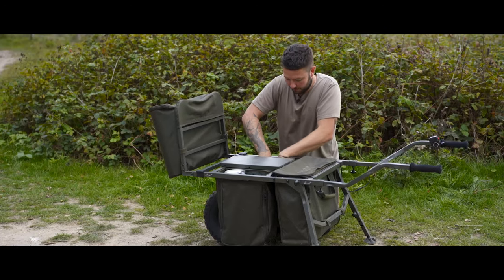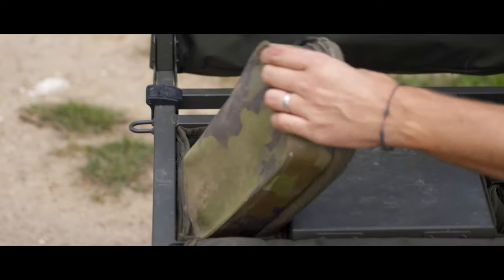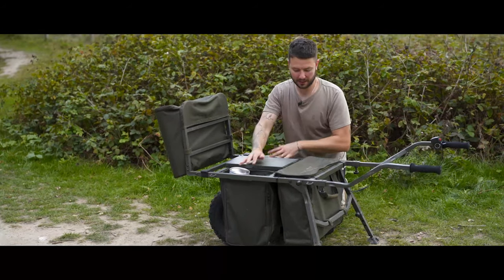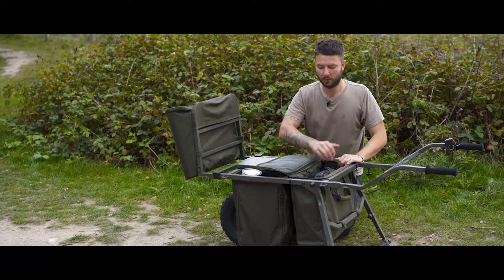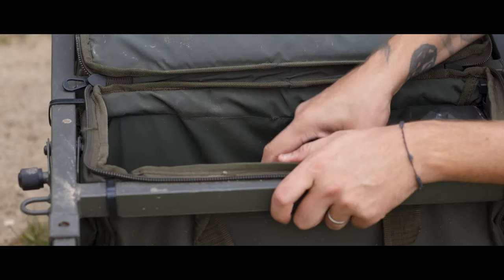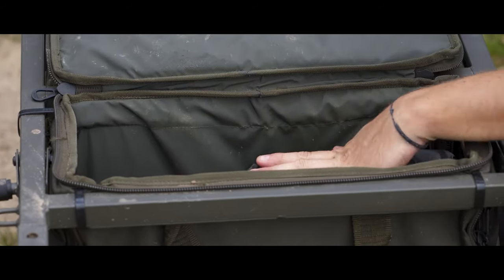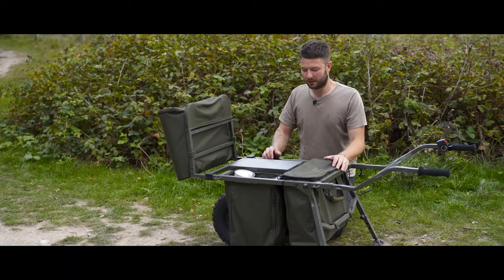They are removable as well, so you don't have to have them fixed in the barrow at all times. On this side I've got my stove, bits of cookware, milk, cup, et cetera. So clothing, food items here. Then there's a larger pouch which I've actually fixed permanently to the barrow with some cable ties — I don't want to be taking it in and out. Inside there I've got my coal for my barbecue, water butt, scales pouch and all that. Plenty of room — there's still a bit of space left. And that lot there pretty much is everything I need, outside of my rods, my mat, my rucksack, all that kind of stuff.